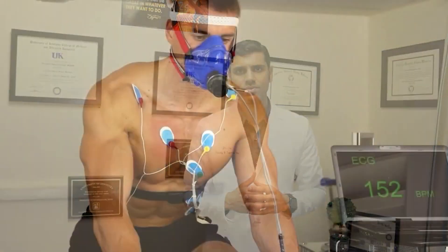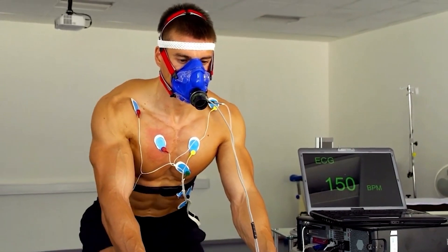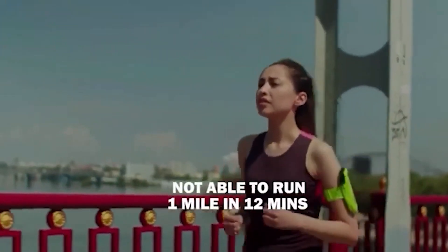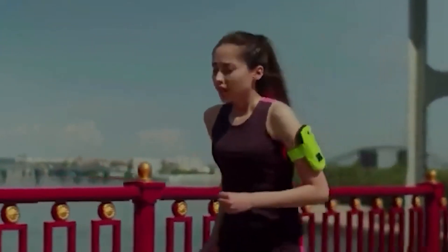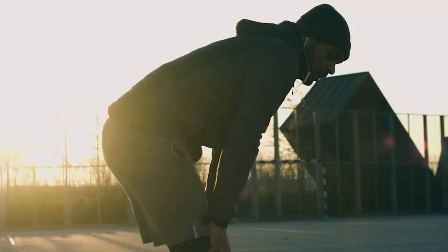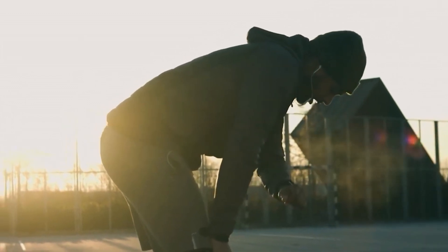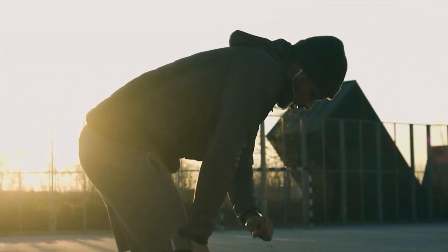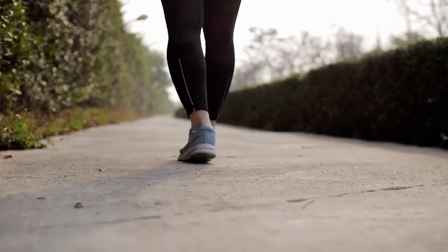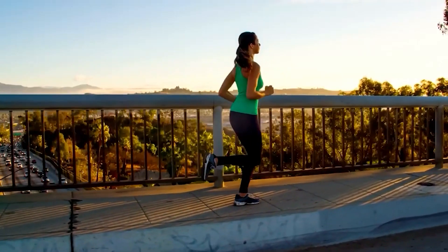Some patients worry that starting with low intensity exercise means they're not improving fitness — that they're wasting time. But what does the evidence show? Studies have shown that if your baseline fitness is low — for example, if you're not able to run one mile in 12 minutes — then even a low intensity exercise will improve your fitness. So you can just start slowly and build your fitness level, and once you're more comfortable, then you can progress to more intensive exercise.